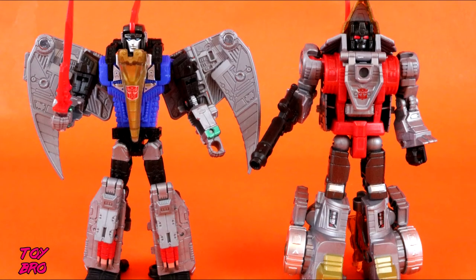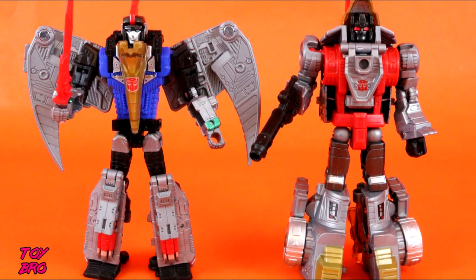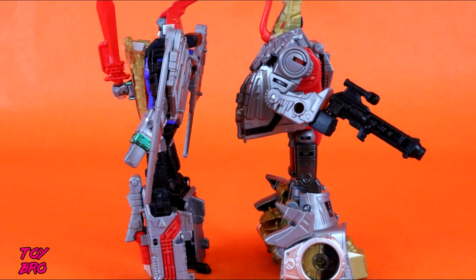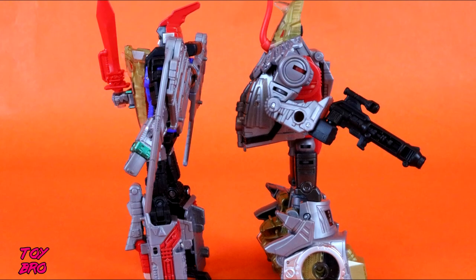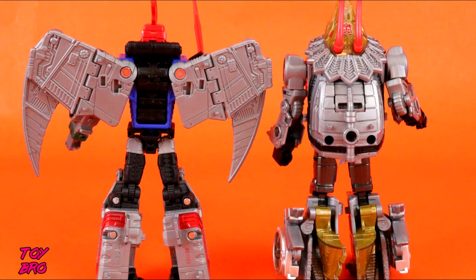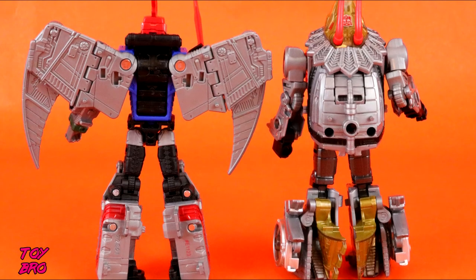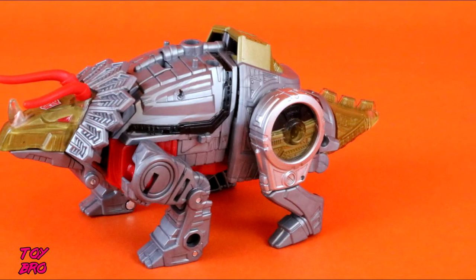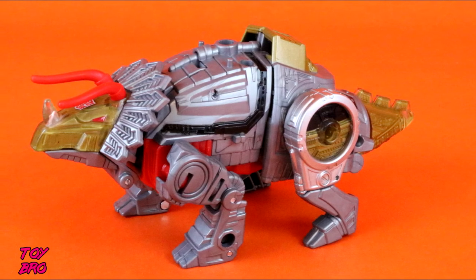Overall, I'm pretty happy with these. If we're talking favorites, Swoop is still my overall favorite of the two — I like his aesthetic in robot mode, I like his sword, and he's a pterodactyl, which is kind of cool. Slug does look really good in general, but he looks better in Dino Mode, and I don't really think I'm going to display these in Dino Mode, so that takes away from it for me a bit. But overall they're fun figures — they're pretty cheap and they're dinosaurs. You can't really be upset with dinosaurs.